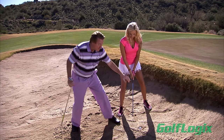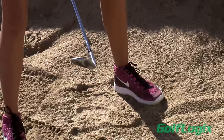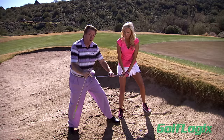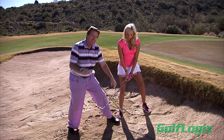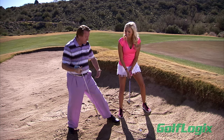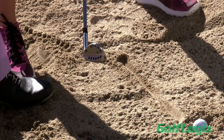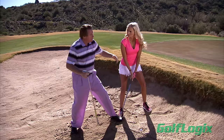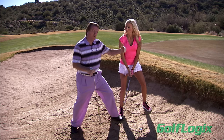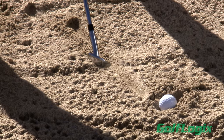Next, clubface is very important when hitting a buried bunker shot. On regular bunker shots we open the clubface up a little so we can slide it underneath the ball. Now we need to turn this clubface into more of a digger — we have to get deeper into this sand, because we still have to take sand and the golf ball out together. Some people even square it up quite a bit to dig into the sand. It depends on how much you need the ball to run; we don't have a lot of room here so we're going to square it up a little bit. We definitely want the leading edge of this wedge to dig into the ground.